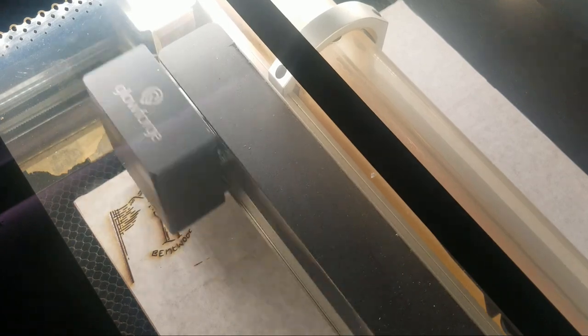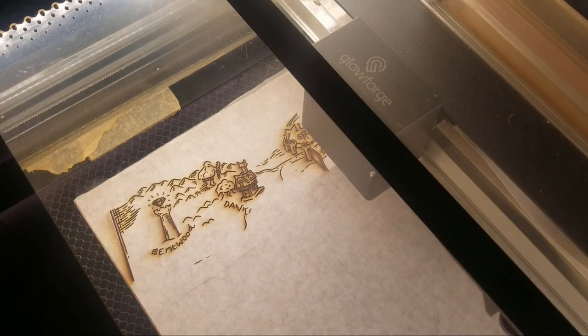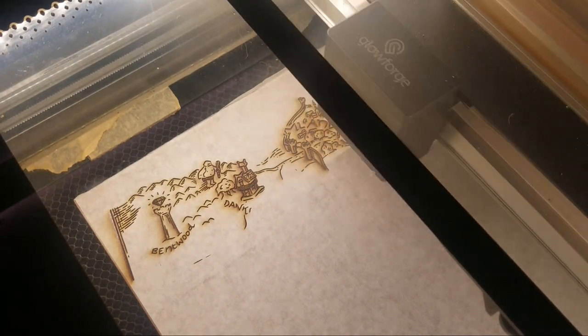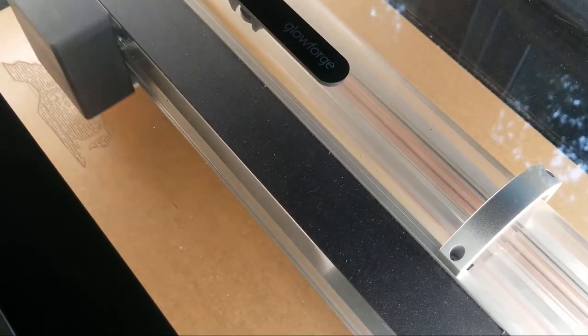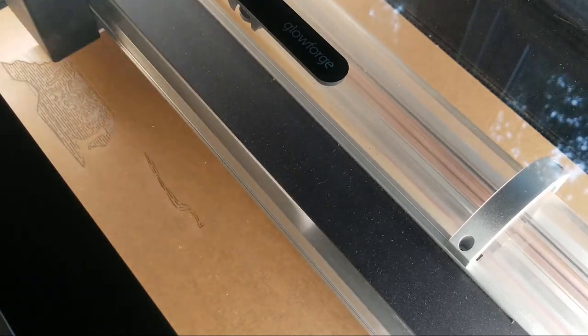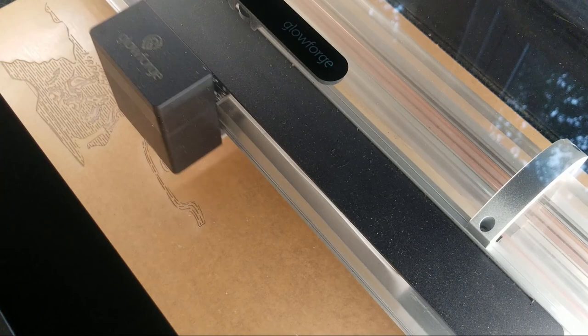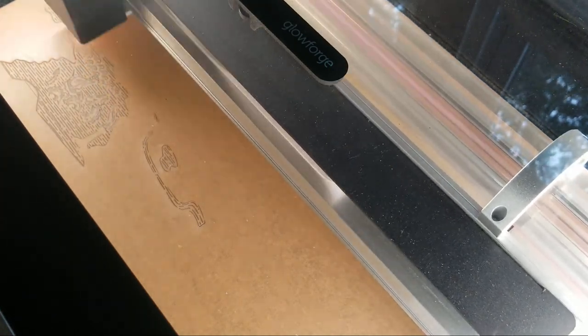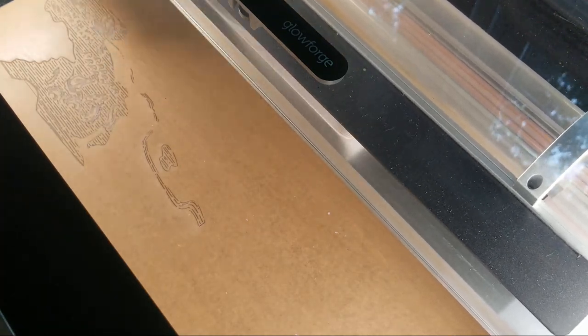We took the original high resolution image of Royally Butchered's map and parted it out into different layers. Each layer was then sent to the Glowforge. We made sure to engrave the acrylic panel backwards, which will allow for a smooth finish later when painted.